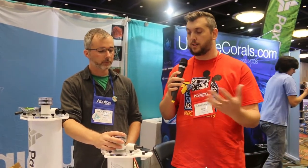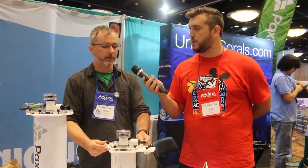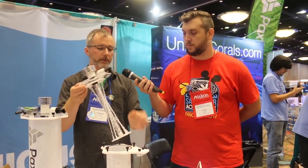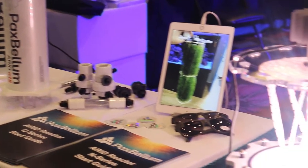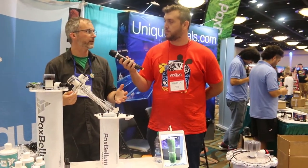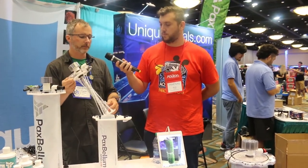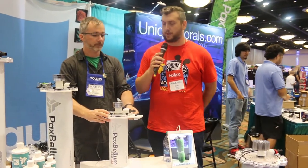And then you just open it up and pull the algae out once a week or once a month? We recommend opening it up at least every other week. If your chamber is full, take out up to a third, rinse the remaining two-thirds in water you plan to discard, then put it back in the chamber, tighten it down, turn the pump back on, and you're good to go.